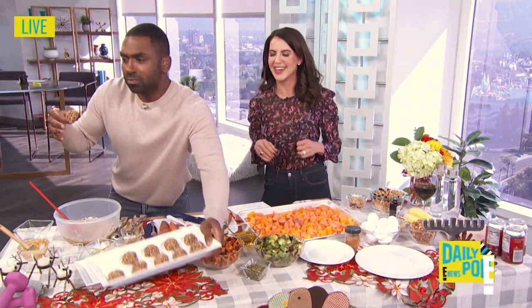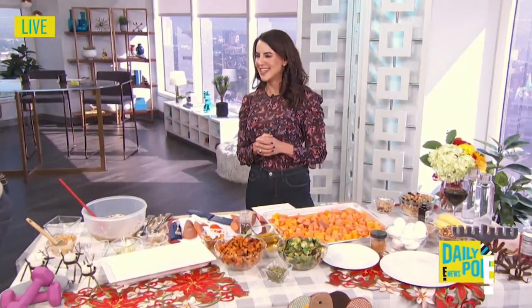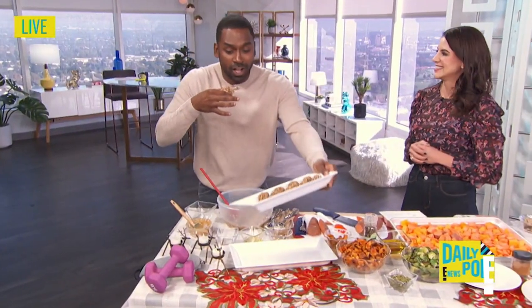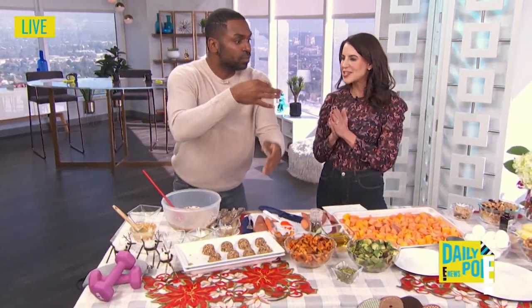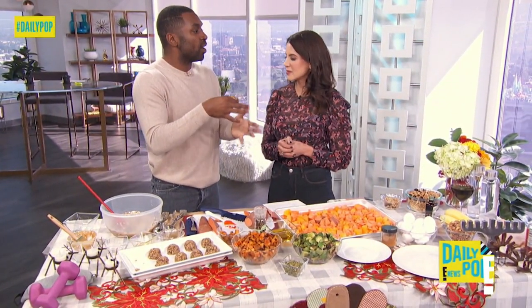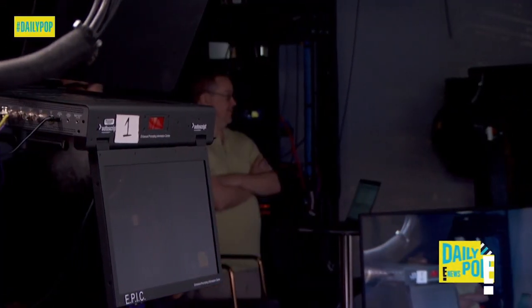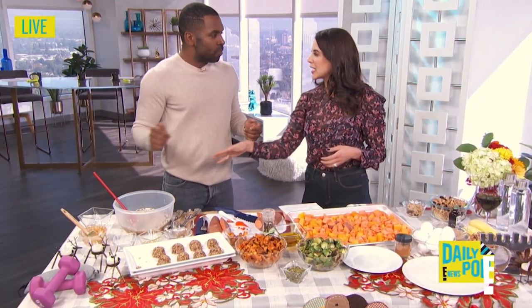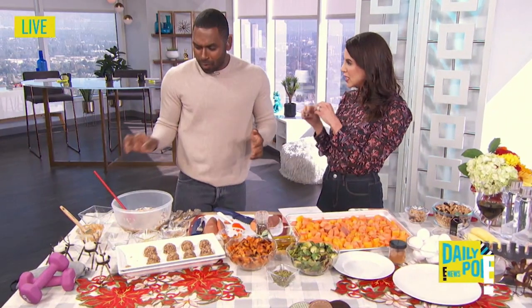I need somebody else to taste this — Robert, please. I swear to God, this is so good. I'm so glad you like them. So if I wanted to take this to the next level, even healthier, how would I do it? I add in collagen powder, you can add in bee pollen for energy. These are amazing because my kids never know what I'm adding in, and they love it because I'm sneaking in those healthy things.